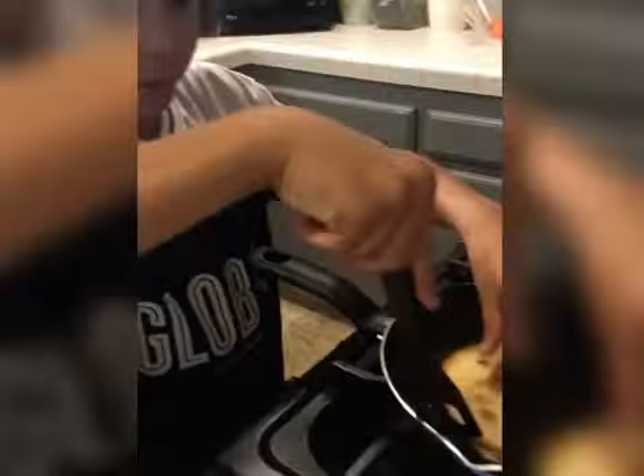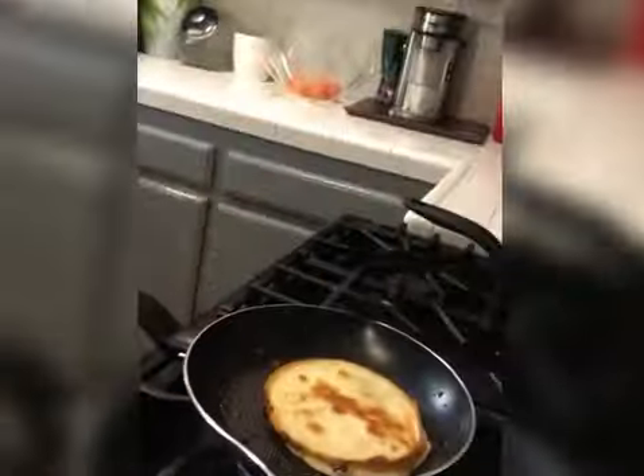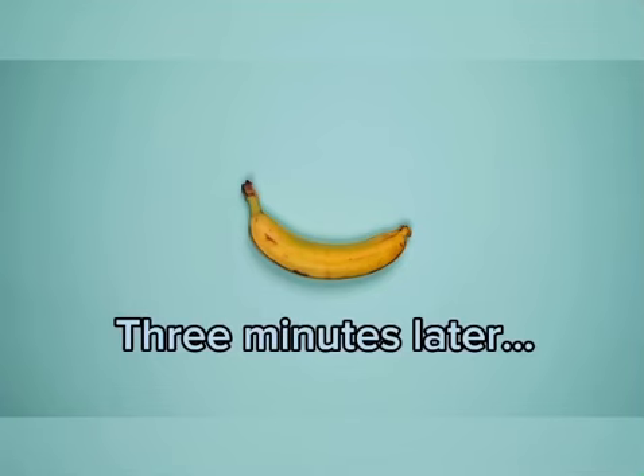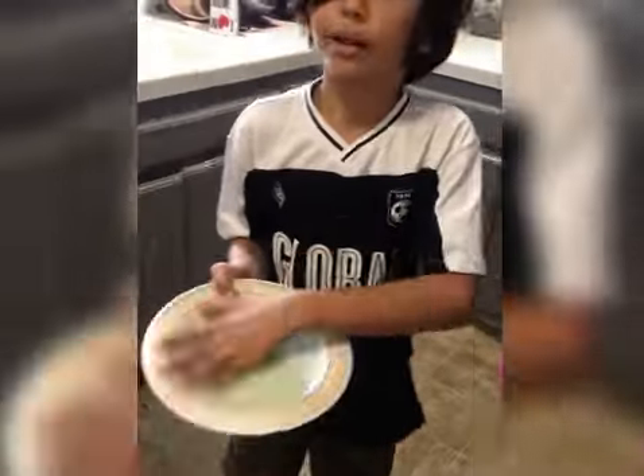So if you flip it and it's not golden brown, don't flip it — just wait like another three minutes. Then grab a plate — just a regular plate.